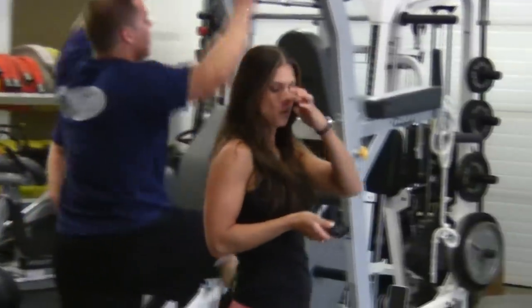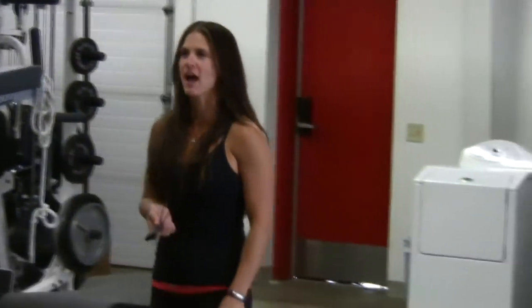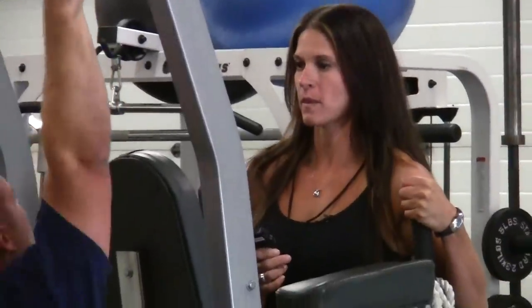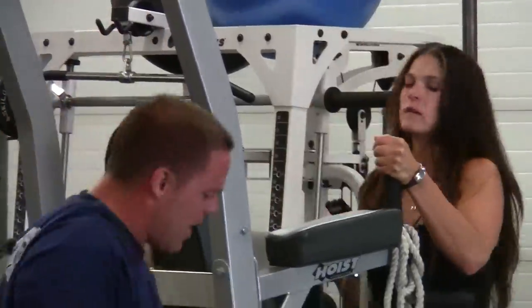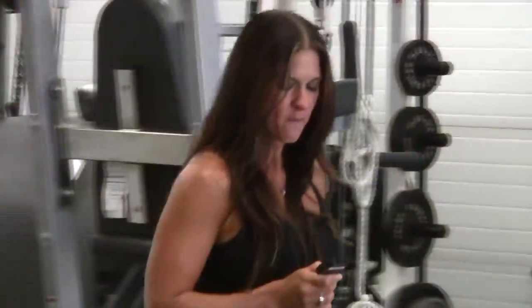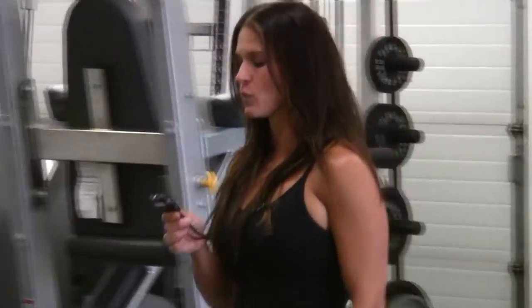3, 2, 1 — you are starting round nine. Nice work, get up, up, up. There you go. 15 seconds left. Five, four, three, two, one. Excellent work gentlemen.